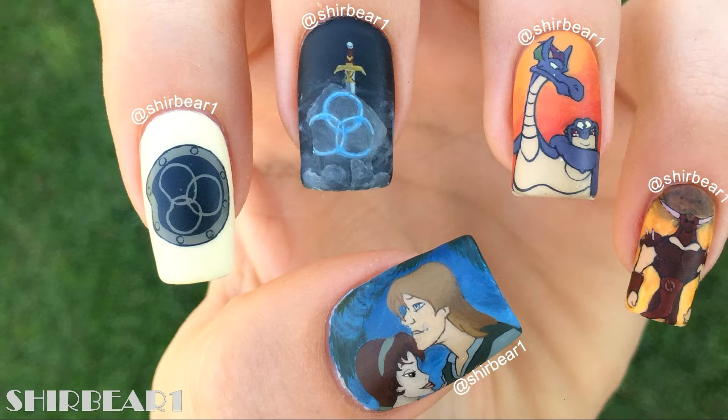Hi everyone! Today I'll be showing you how to paint these Quest for Camelot nails. I've been planning to do this forever because it's one of my favorite animated movies ever since I was like 5.